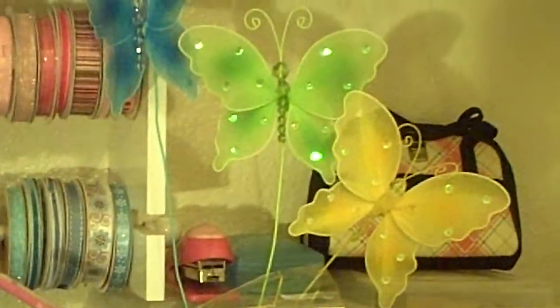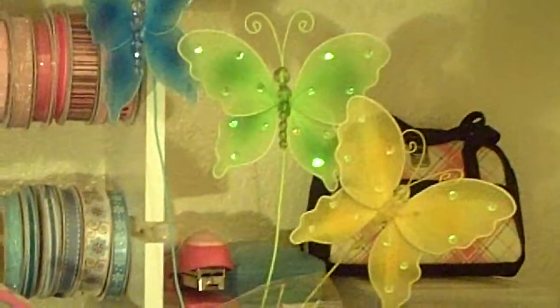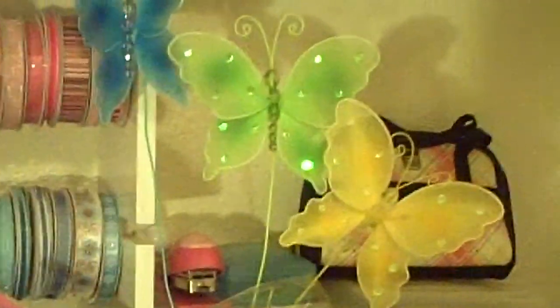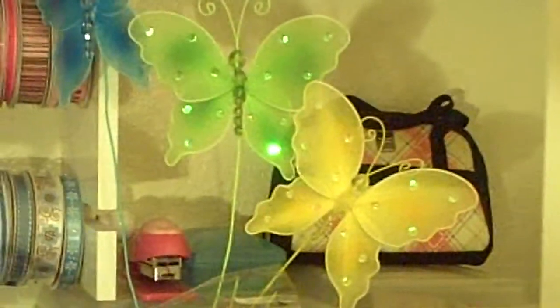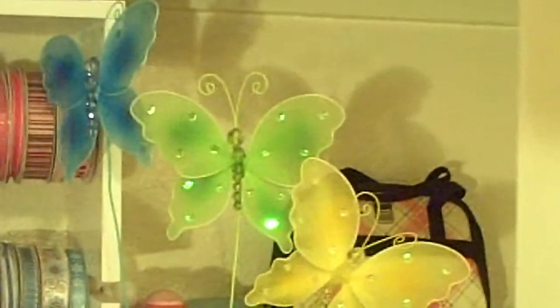Hi guys, it's Linda with Scrap Chica Studio. Some of you have asked me to show my scrap room, and I've told other people about it, so I think it was time to do the video. I think it's gonna be in parts.